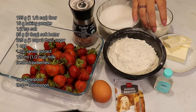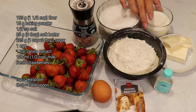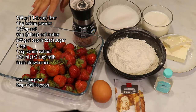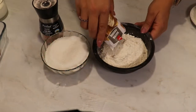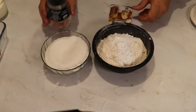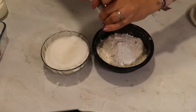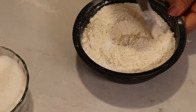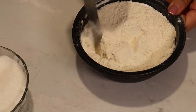I also need milk and fresh strawberries — super easy! I will mix the dry ingredients: flour, baking powder, and salt, and I will set them aside because we're going to need them a bit later.